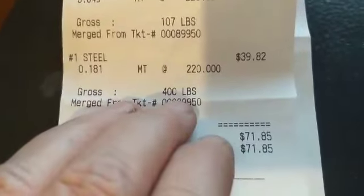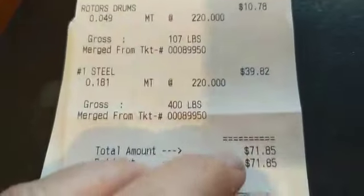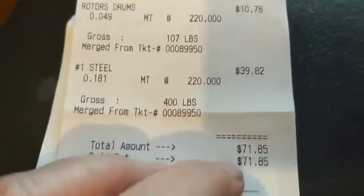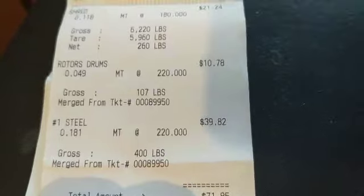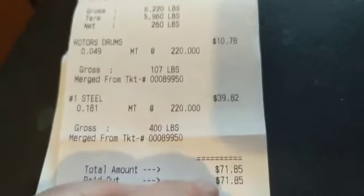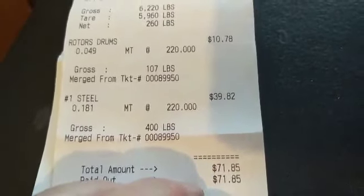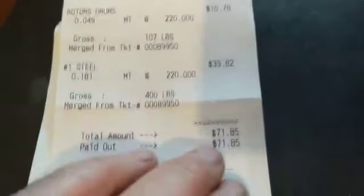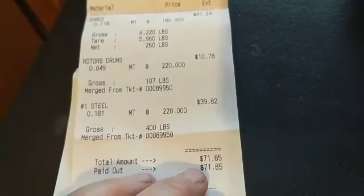It's metric ton at this yard — not by the ton. A metric ton is 2,200 pounds, not 2,000. I had 400 pounds of number one steel, so it came to $39.82. The grand total was $71.85 for just that loose bit of stuff I picked off the ground that wasn't frozen. As the ground gets softer, I'll be able to throw a lot more on my truck — but it's a small pay day and I'll take it.